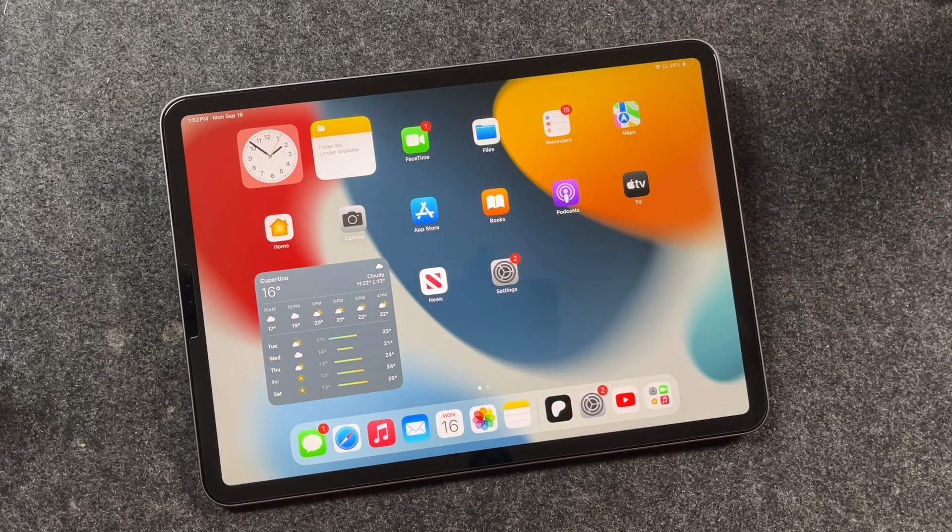Hey everyone, welcome back. This is Dan from DHTV, and today I'm going to be showing you how to update the iPad to iPadOS 18. Let's get started.